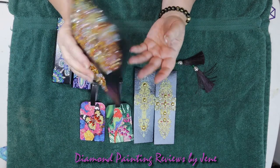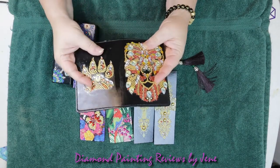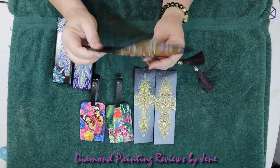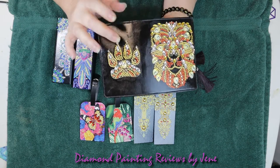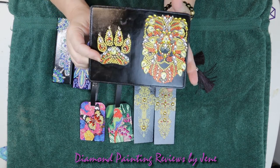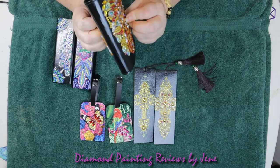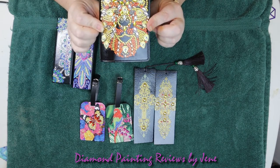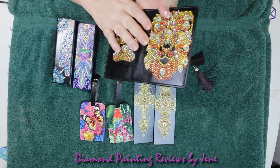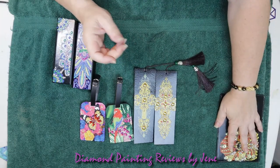I've sealed this and as you can see it's very flexible — still moves. The sealer I use is called Liquitex and I love that product. I always seal my special shapes and my rounds because of the gapping, so nothing gets in between the cracks. This passport cover is a lion with the paw on the back, and as I said it's still very very flexible. It almost feels like butter, it is so soft.